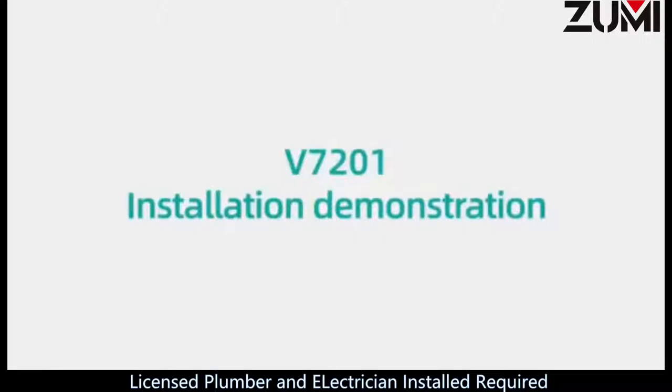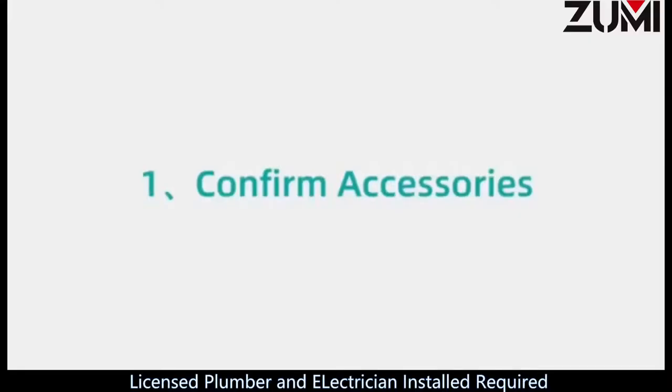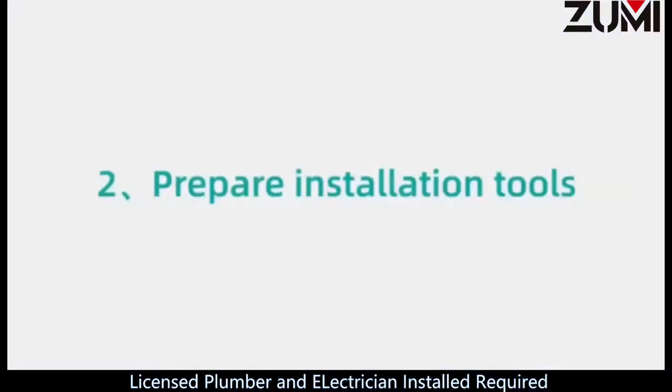V7201 installation demonstration. Step 1: Confirm accessories. Step 2: Prepare installation tools.